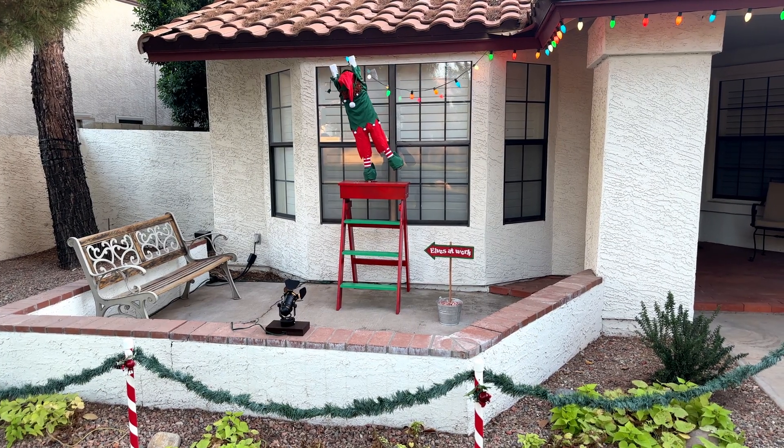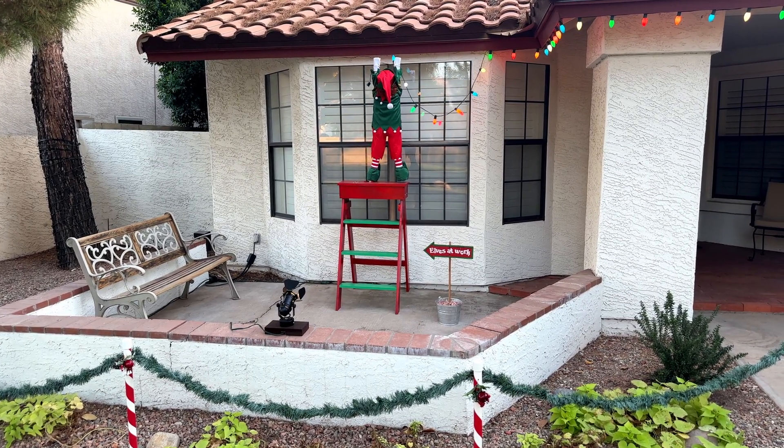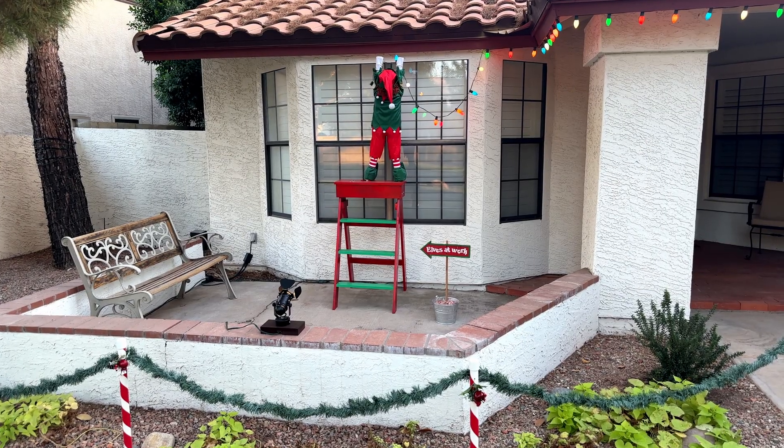Here you can see the completed animated elf project fully installed, ready to bring a bit of festive cheer to all who pass by.